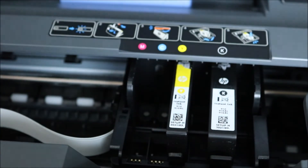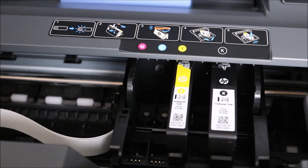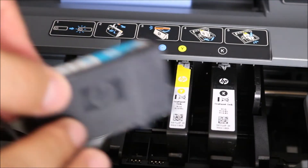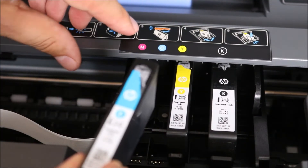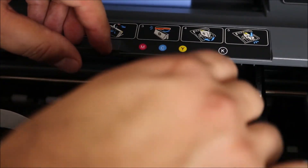Once you're completely done, I like to slide my hand over all the cartridges to make sure that they are actually in place and none of them are not clipped in. You can see the cyan there — it very clearly indicates where each color goes.